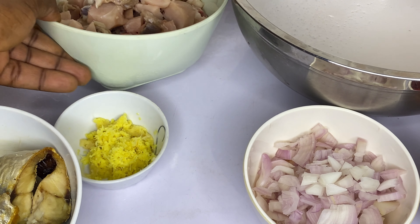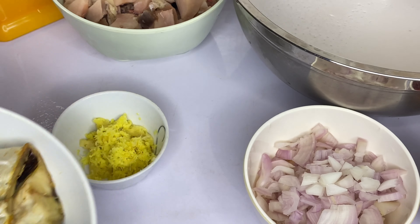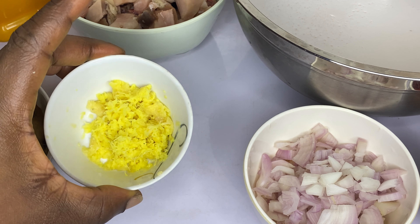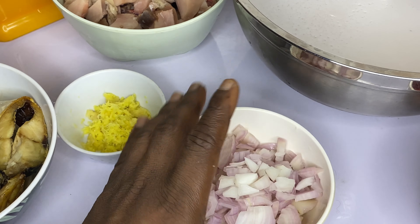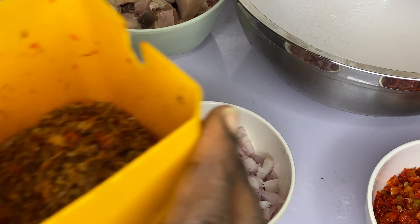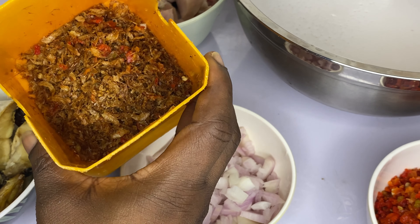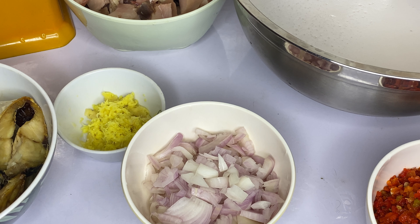Here is my chicken breast, cut into chunks — it's already washed. And here is my smoked mackerel fish; I always smoke my fish myself. Here is my minced ginger and garlic, chopped onions, and pepper and tatashi — scotch bonnet pepper and tatashi blended together. I'll also be using crayfish, but I don't use much crayfish in my coconut rice because I don't want the taste of the crayfish to overshadow the taste of the coconut.